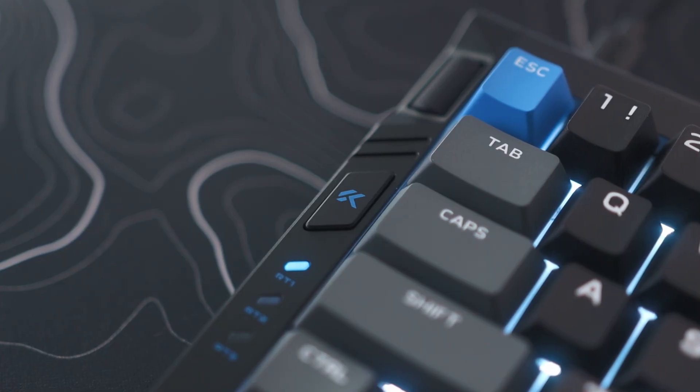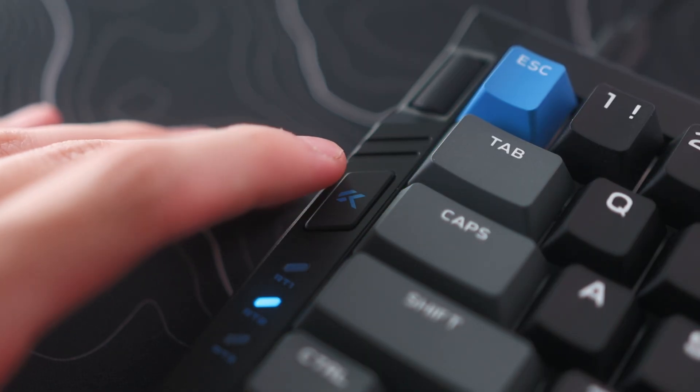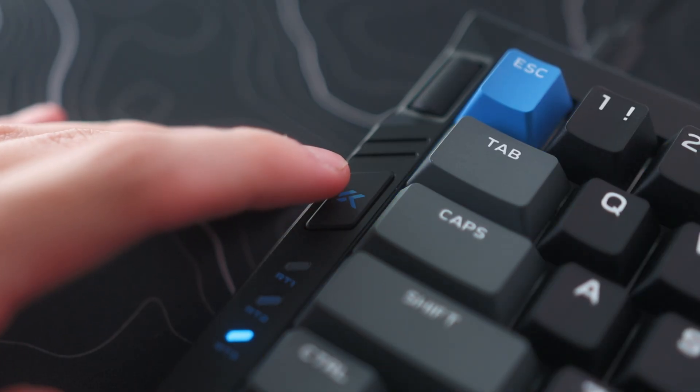Below that dial is a button to change between three separate profiles, which can be fully customized in the software. This button allows you to quickly change between a ton of different settings for each profile, like RGB lighting, different actuation points, or enabled or disabled hall effect features. So if you want to switch between work and gaming configurations, this button will be very helpful. When changing profiles, the three lights below the button will also light up with the current activated profile, so you always know which profile you're in.